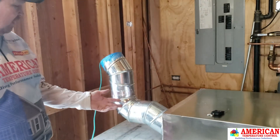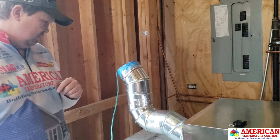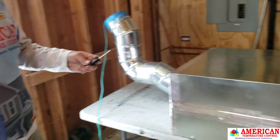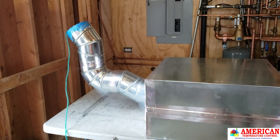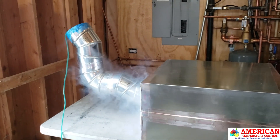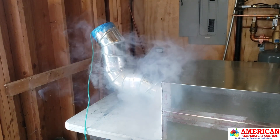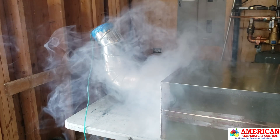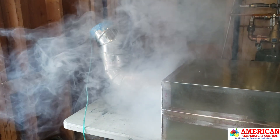If we average it out between the three elbows, that's two CFMs of total leakage per elbow. What does that look like? Well, let's see. Our magic box — here we go. That is six CFMs of leakage. So now we have a visual. Now we know why we seal the elbows the way we do.